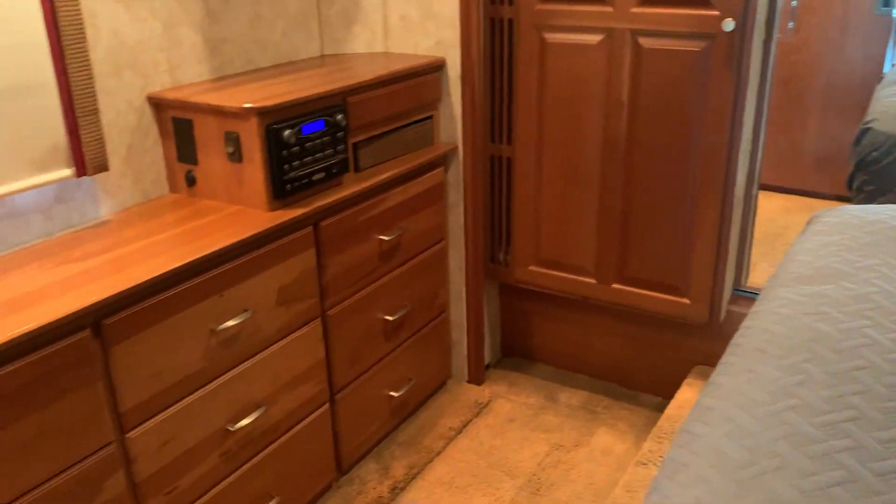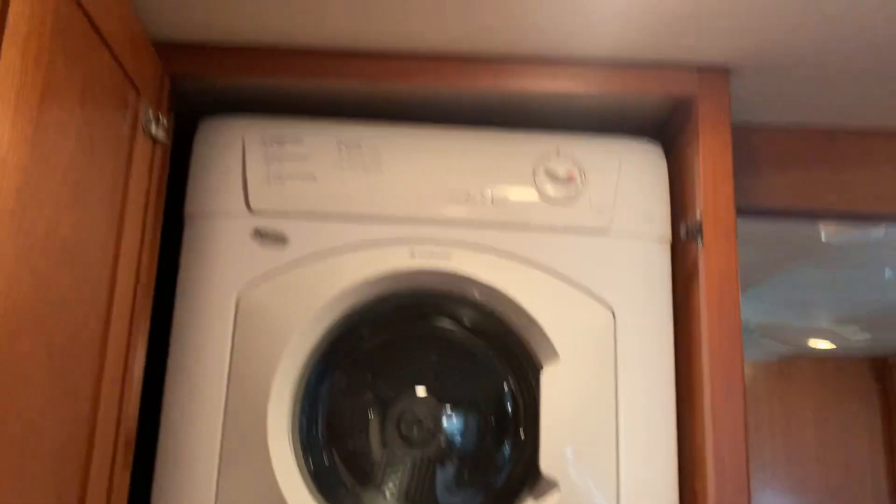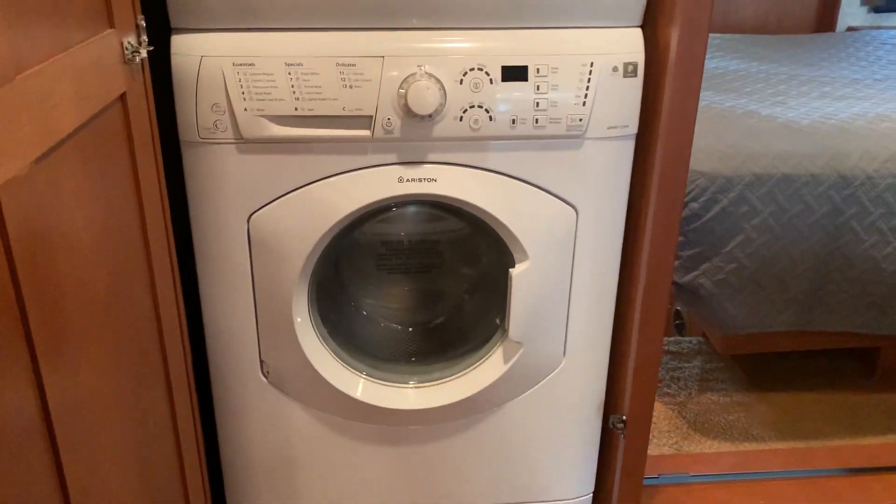Here's your shower area — vanity and shower. Across the hallway from that is the bathroom — nice and clean. It's going to make somebody a very nice coach. Queen-size bed with an excellent mattress. Lots of storage. You've got a radio and DVD player for the TV here in the back. Stackable washer and dryer — Splendide is the brand. Nice closet space and a ceiling fan.